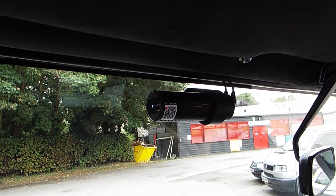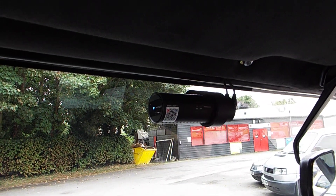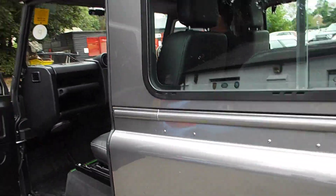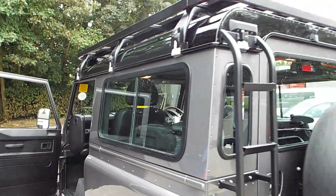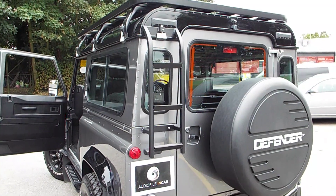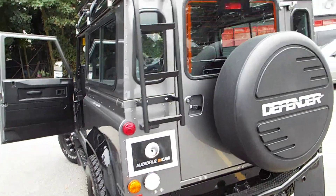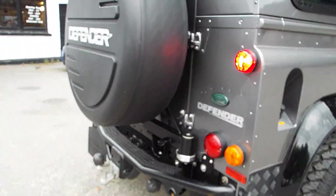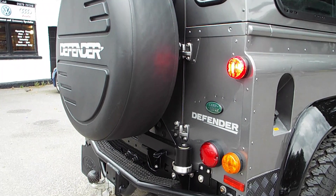Looking around the rear of the vehicle, we can see that the roof rack also has an integrated ladder. Making our way around the side, we have the Mantec stainless steel swing arm powder-coated in black.